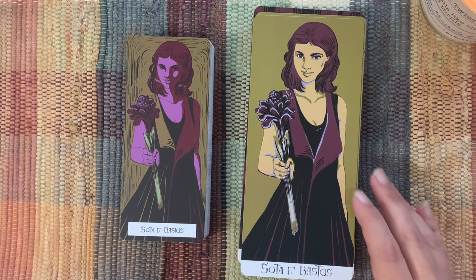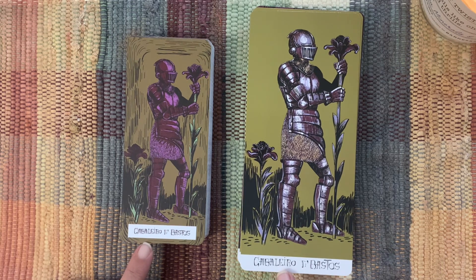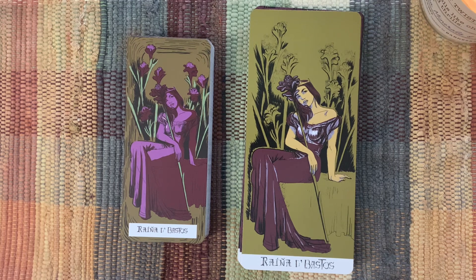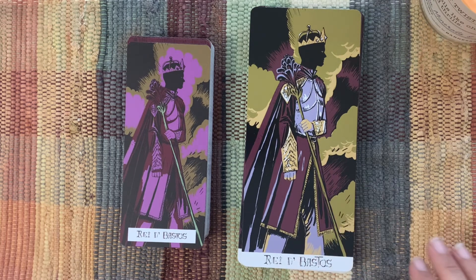'Sota de Bastos' — Sota is the Page. I hope I'm saying that right, I'm giving it my Spanish flair. 'Caballero' — close but not exact — so this is our Knight of Wands. Queen of Wands — she's lovely. I really like the people coloring here and the flower coloring here, just looking at aesthetics at this point. 'Rey de Bastos' — Rey is the same in Spanish but with a Y instead of an I — so King of Wands.